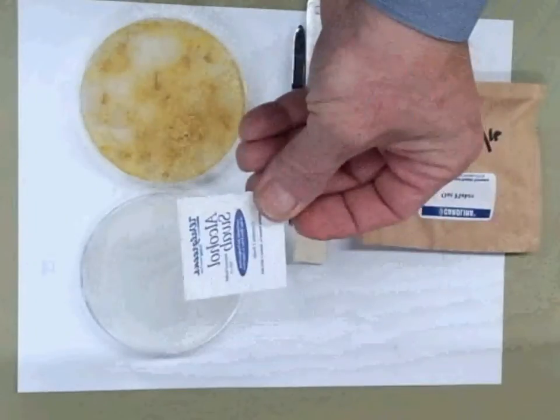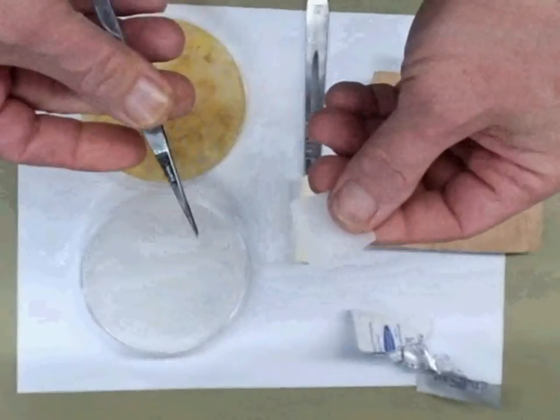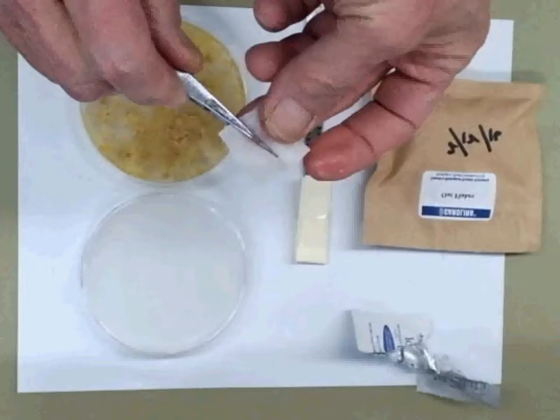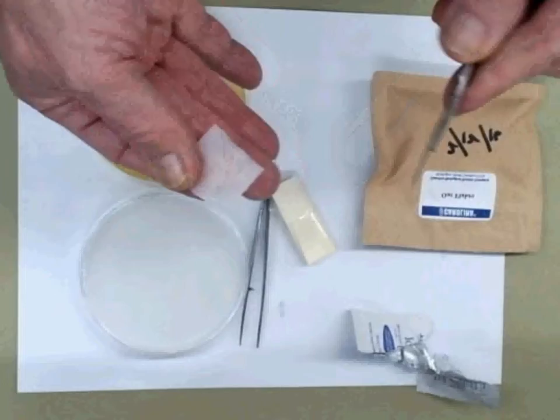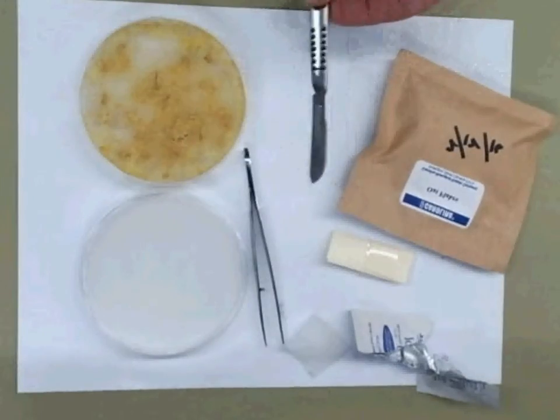The first thing we do is we take an alcohol swab, get that open, and we're going to swab our forceps. Let that air dry. Then we're going to swab our scalpel, both sides, and let that air dry.